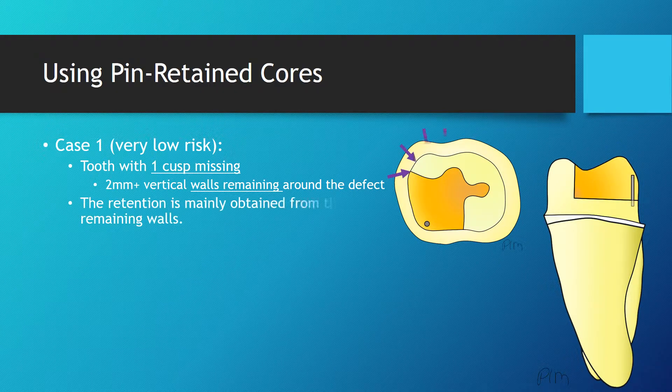As you can see, plenty of walls are remaining. These walls will provide most of the retention for a crown. The pin will help providing retention, but it is not absolutely required for the success of this treatment.